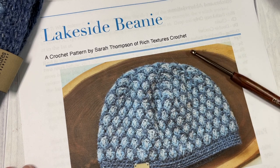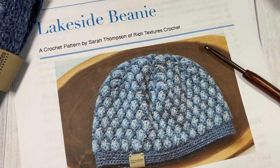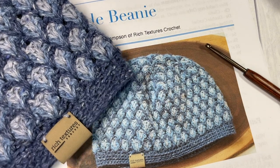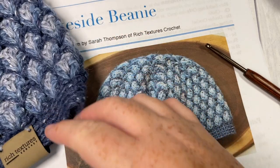So thank you so much for joining me. While you're here I invite you to subscribe, take a look around. There are many other crochet beanie patterns here on my channel. So let's get started and work our Lakeside Beanie.